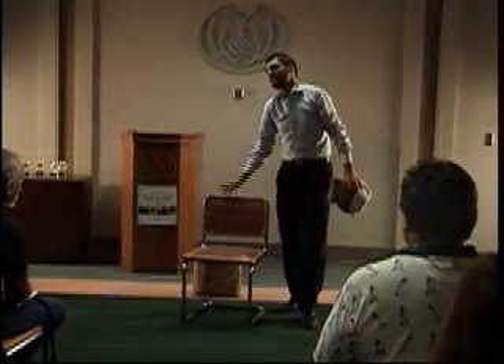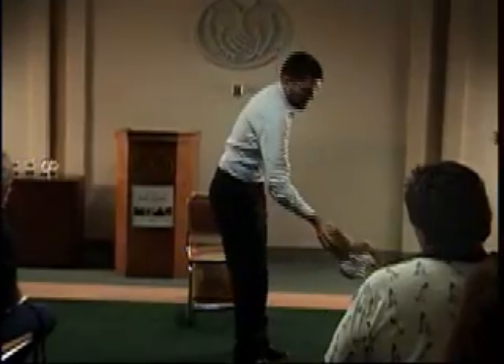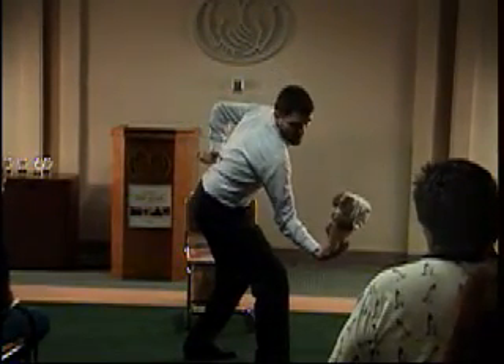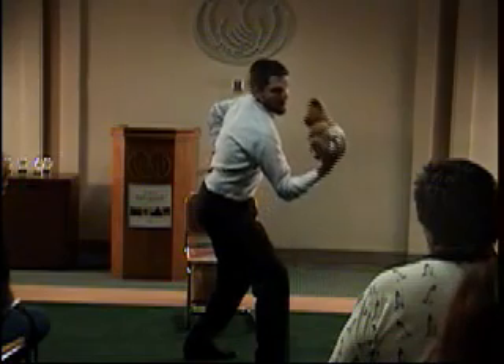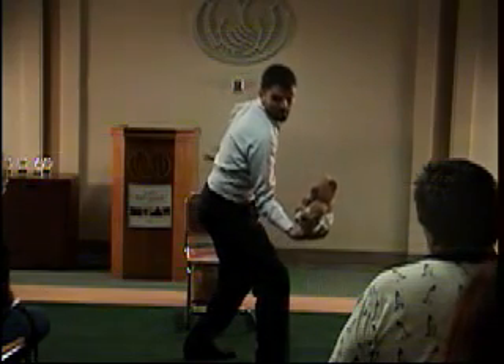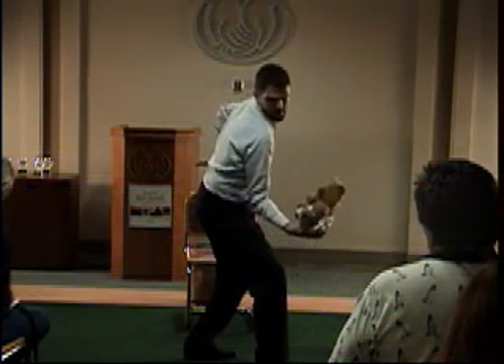Once we're done with that, we can go to the next exercise, which is bicep curls. You stand here, put the baby in the arm, and start bicep curls — up and down, and up and down. Pumping babies. Schwarzenegger, move over.